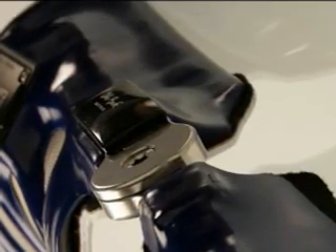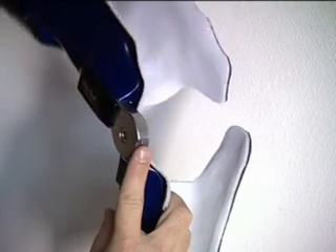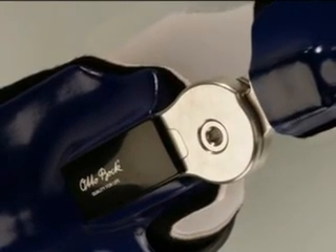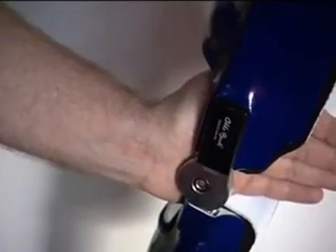The joint offers yet another advantage in everyday use: it is designed as a closed system. This prevents clothing from getting caught in the joint, which could damage the fabric and result in unsteady movements. In addition, this closed design protects the joint mechanism against external impacts.